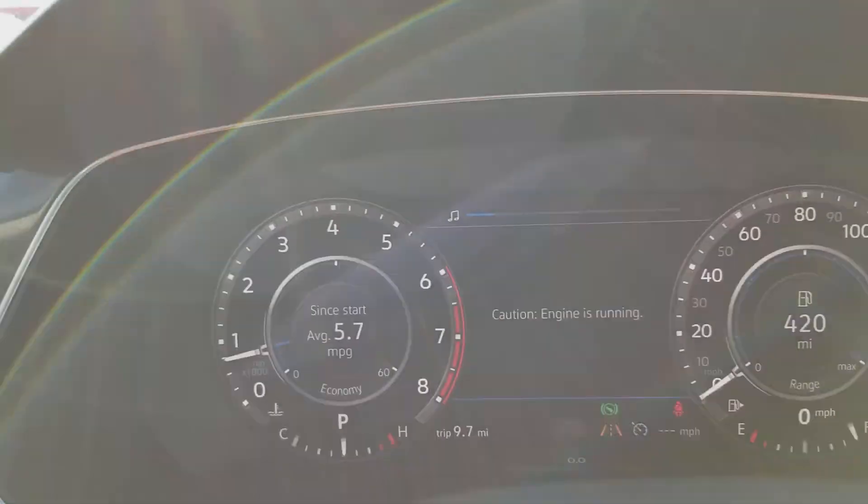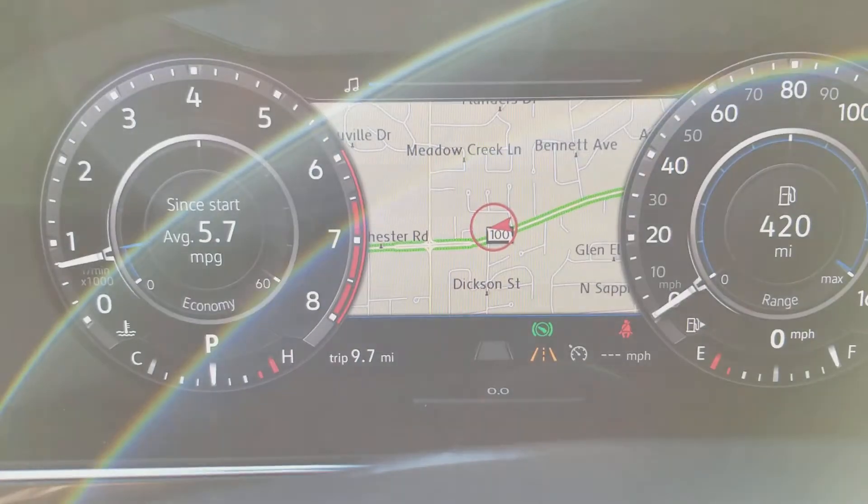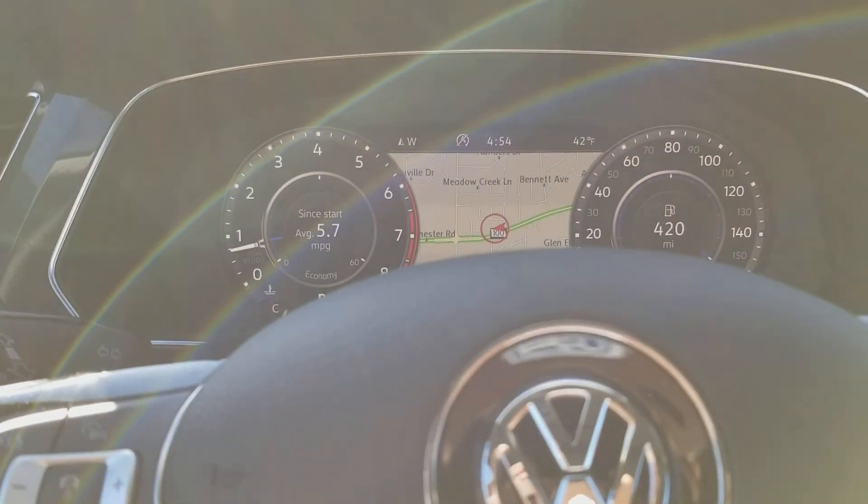Here's a look at that now famous digital instrument cluster, using navigation right now. That's totally customizable — it comes from over here on this screen and moves back over here. You can actually change that with the touch of a button.